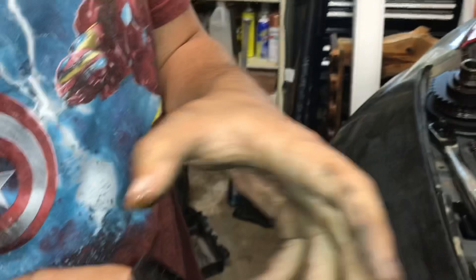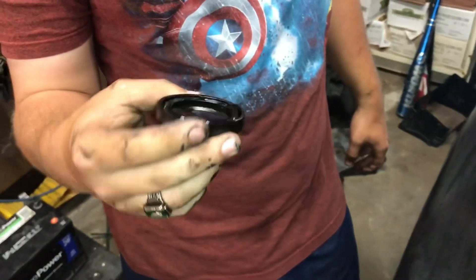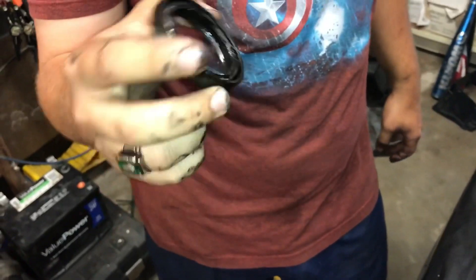That's it right there. It's kind of destroyed from trying to get it out, but this is the seal. It was super brittle.